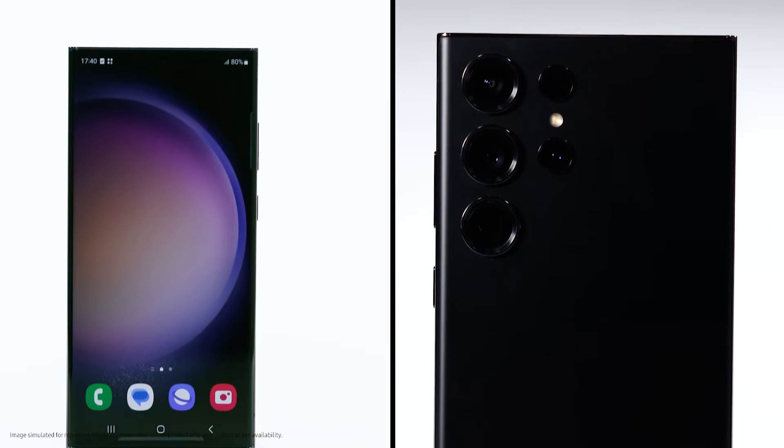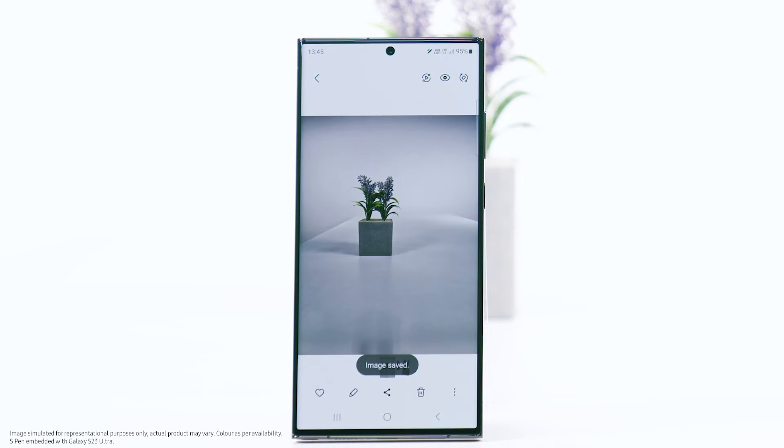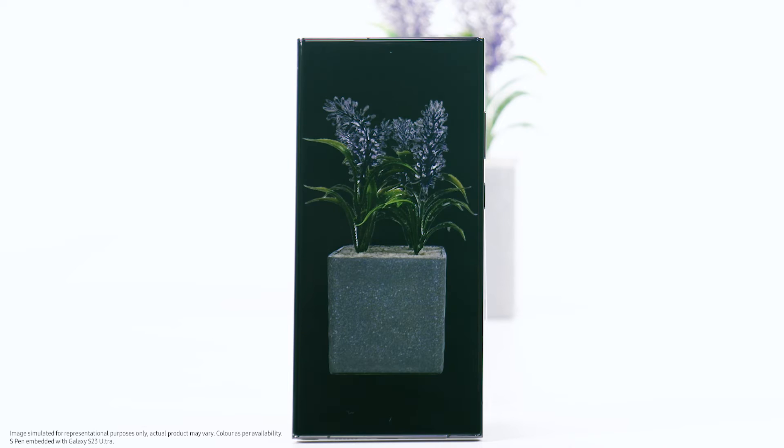Hello and welcome. This video will show you how to remove a photo's background on your Galaxy S23 Ultra. You can easily remove the background from your photos using the built-in feature on your Galaxy S23 Ultra.